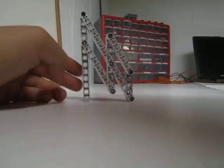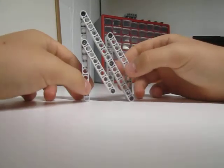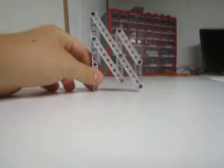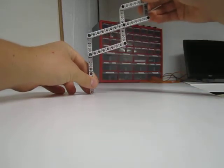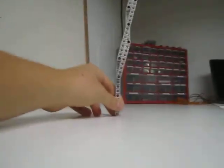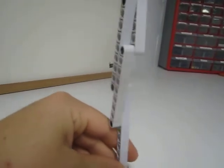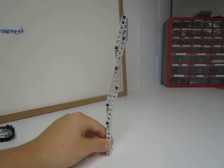The 6-bar was used a lot in the Vex Competition Gateway. It reached a lot higher — about 20% higher than the 4-bar — so that is why people used it. You can see how high it goes. If it was a 4-bar, the highest position you could get with your intake would be right here at this peg. But with the 6-bar you can get all the way up here. So the 6-bar can get a lot higher than a 4-bar.